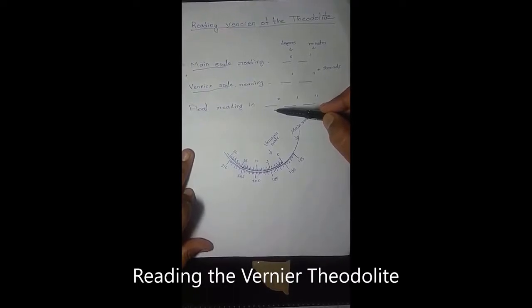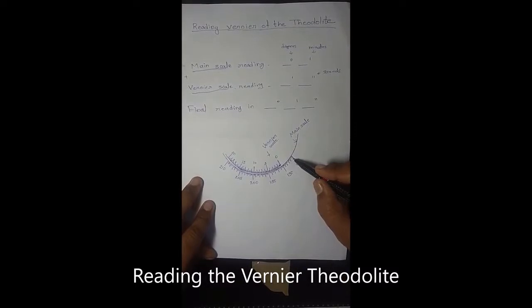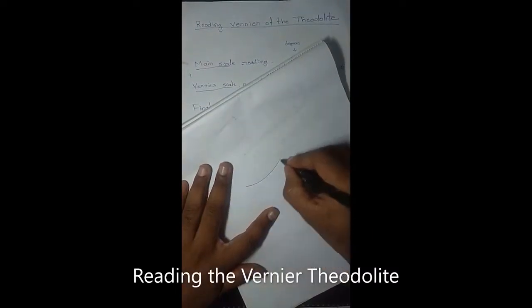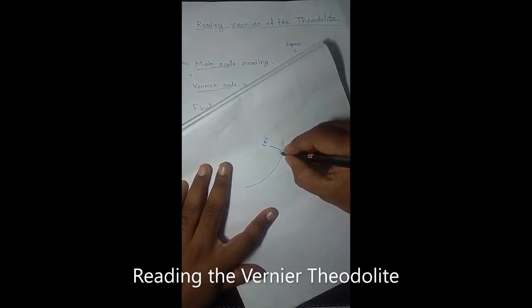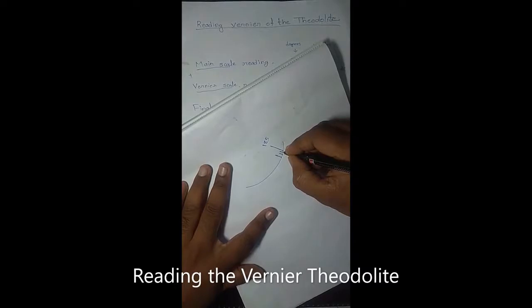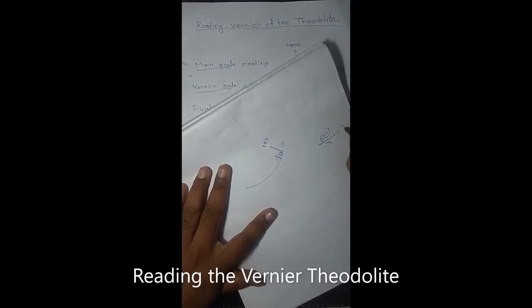How to read the main scale reading? The main scale is graduated from 0 degree to 360 degree in the clockwise direction. Here you can see I have drawn a portion of the main scale. Here you can see readings 185, 190, 195, 200. At a bigger scale, here it is 185 degree, and from 185 degree there are two smaller divisions and one somewhat bigger division. This is 186, that is one degree. In this one degree, there are two more lines dividing it into three parts. One degree equals 60 minutes, and 60 minutes is divided into three parts, so each division denotes 20 minutes.